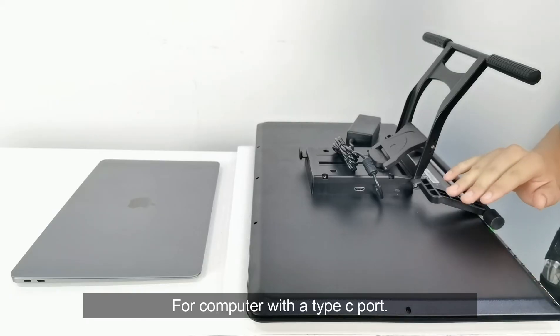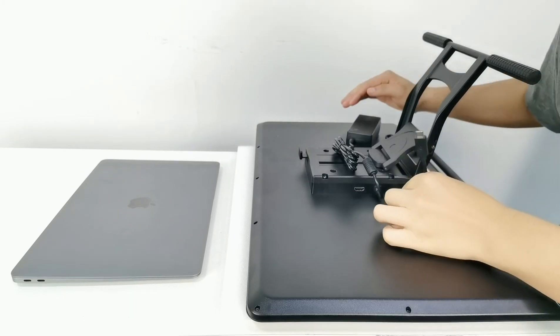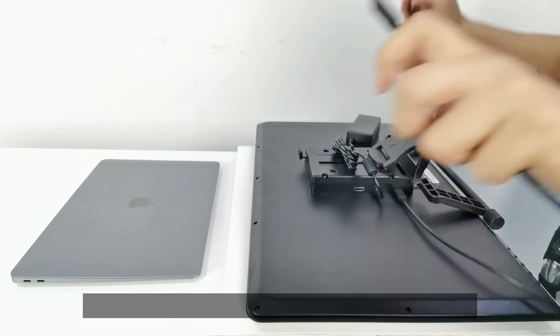For a computer with a Type-C port, only the Type-C to C cable is enough. Okay, look at my MacBook.